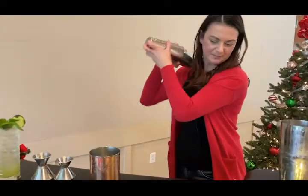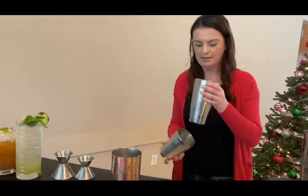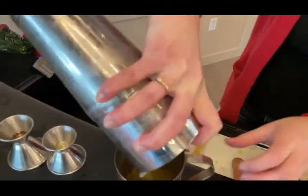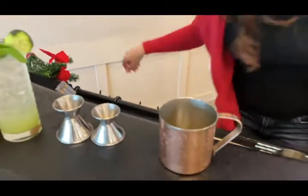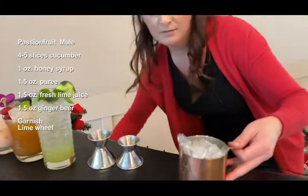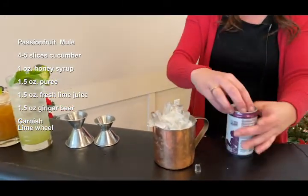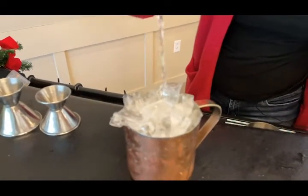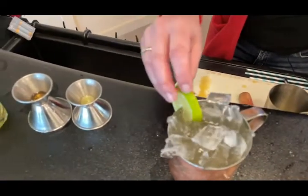Shake it all up. We're going to strain that into our copper mug — because it wouldn't be a mule without a mug, right? You can add ice first if you'd like, whatever floats your boat. Fill that nice and full. And then we've got the Q Ginger Beer — Fever Tree also makes a nice one; just depends on how spicy you like it. And then just a simple lime wheel, and there's your mule.